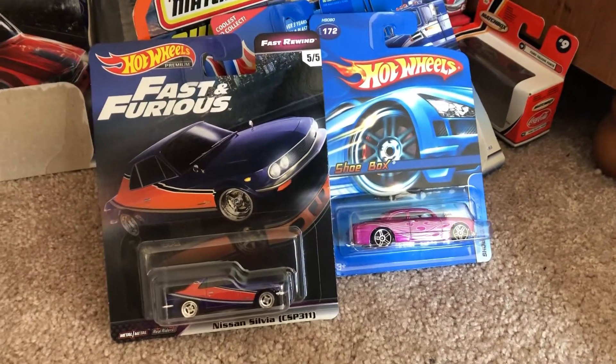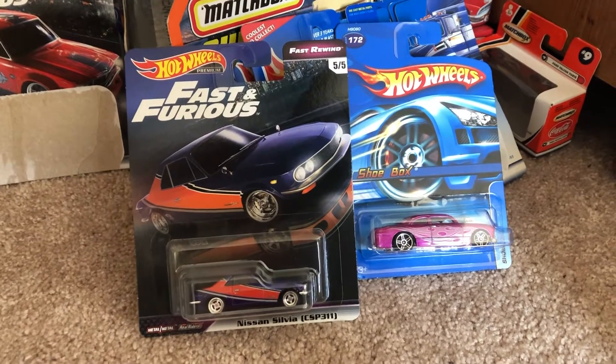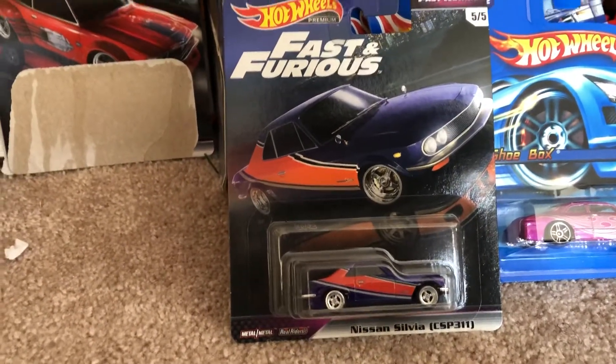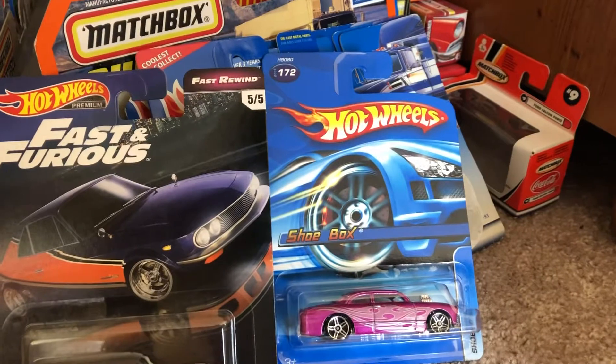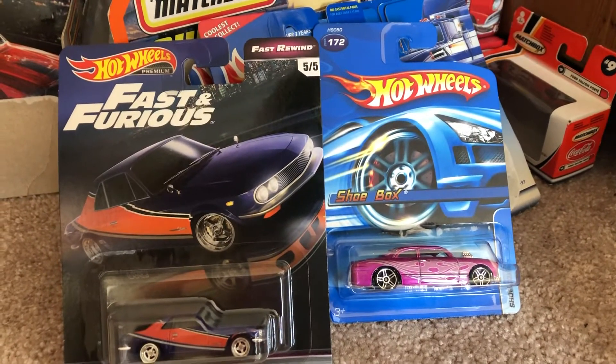Hey, what's up Dacast fans, Joel Toy Studios here today bringing you another quick review on two Hot Wheels cars. This time we have the Nissan Sylvia CSP 311 from the Fast and Furious, and the Hot Wheels shoe box — which, by the way, this car is based on the 1949 custom Ford Club coupe.